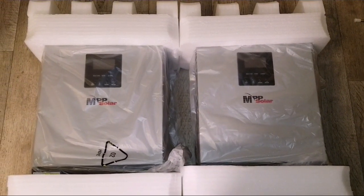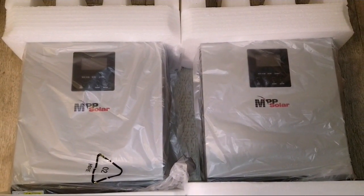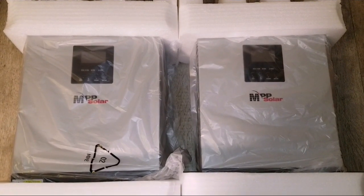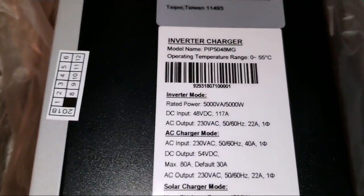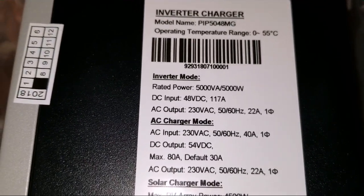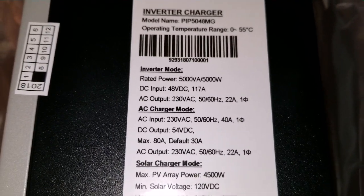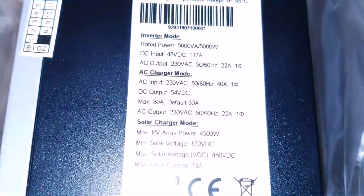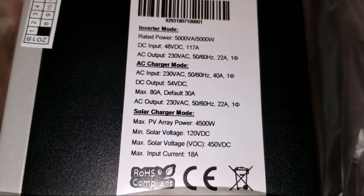These are the two inverter chargers right here. I'm going to run through the specs for you pretty quick. You can see on the label: the rated power is 5000 VA slash 5000 watt. The DC input voltage is 48V DC at 117 amps.